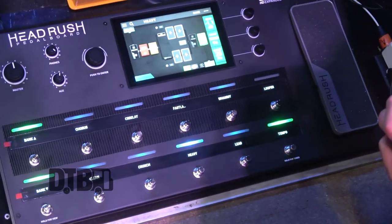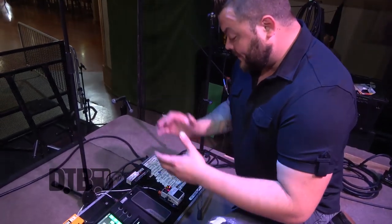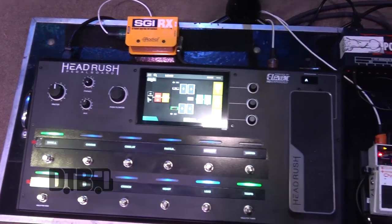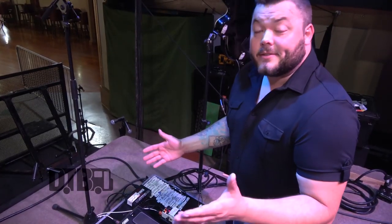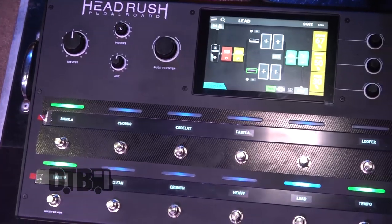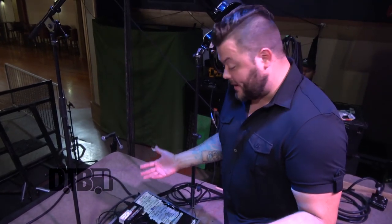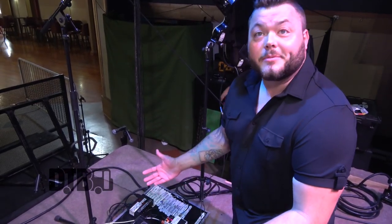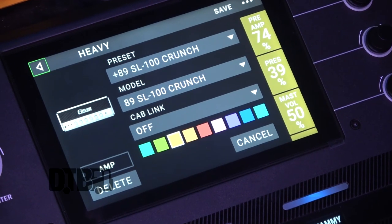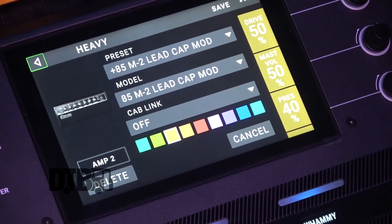We're up on stage now. Here is my Helix Rush pedalboard — we just recently switched to these and it's been absolutely amazing. It's pretty much an all-in-one deal. With as many shows as we do a year — inside, outside, large, small — this stays consistent throughout. A lot of guitar players are purists and like amps and pedals, but this keeps everything simple for the crew. For example, right here I've got my heavy tone going through the SLO-100 Soldano and I also have a blend with the Mark II Mesa cab.